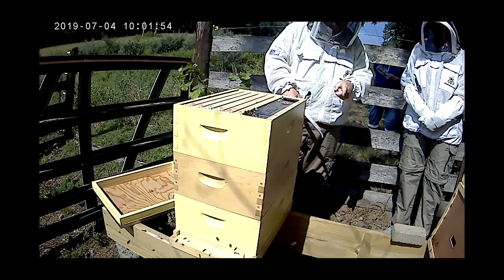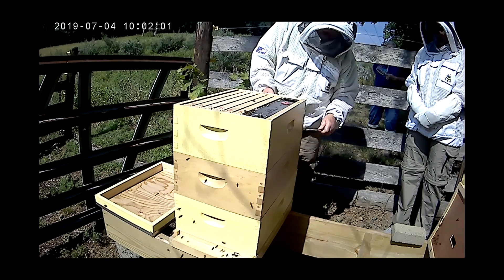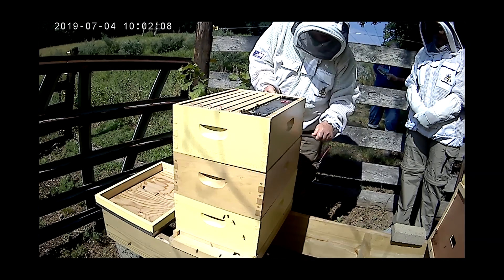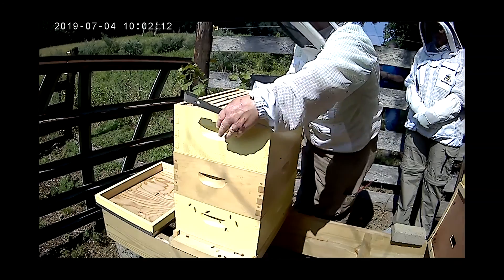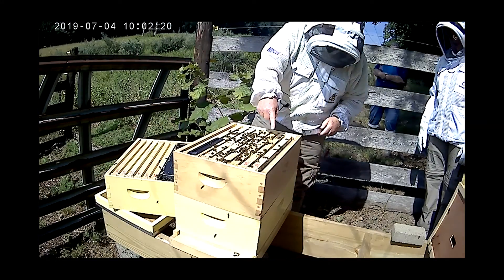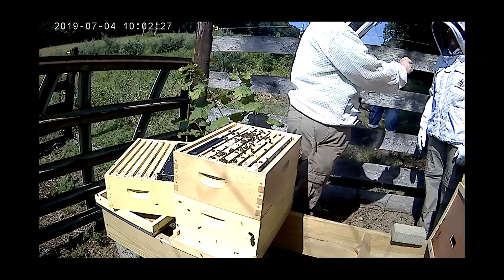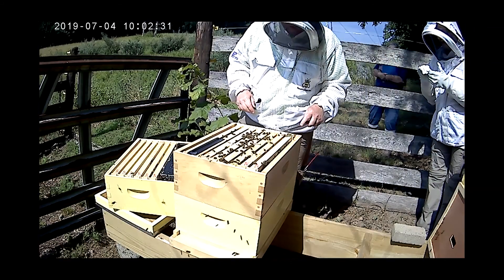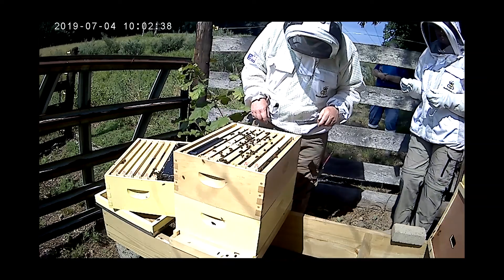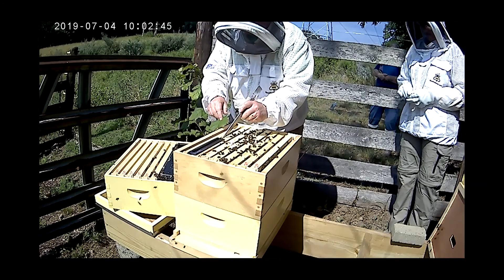What we're going to do now is take this box and set it off to the side. This is what I'm telling you about — see, it's stuck together, they put that propolis in there. You can see there's more down here, they're building this comb here. Every one of these frames is built out. Now here's where we have to be careful, because the queen could be here — she might be in the bottom box, but it's very possible she could be here.